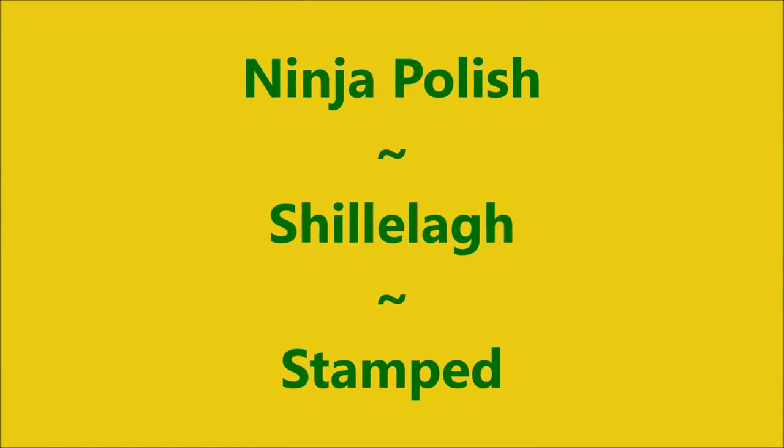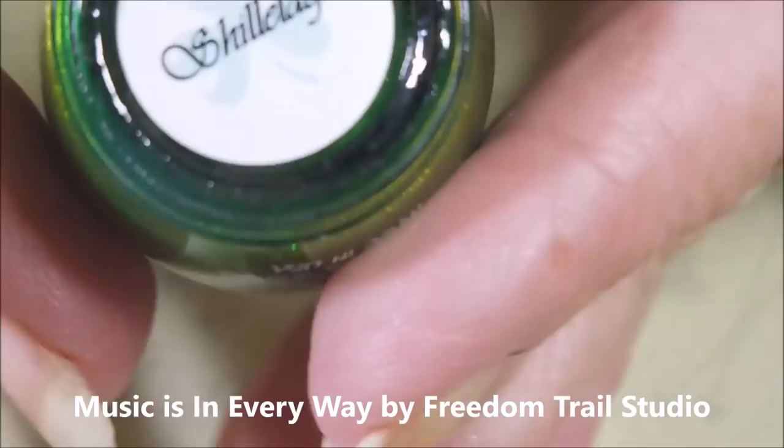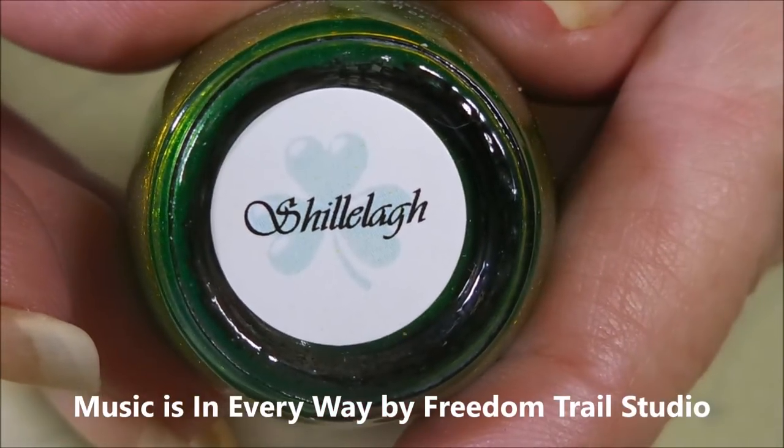Well, hello, my friend, and welcome to my channel. Today I've got Ninja Polish Shillelagh in a Mustang, and I am going to be starting off with Dainty Digit's Glitter Beyond and Ninja Polish's Shillelagh.